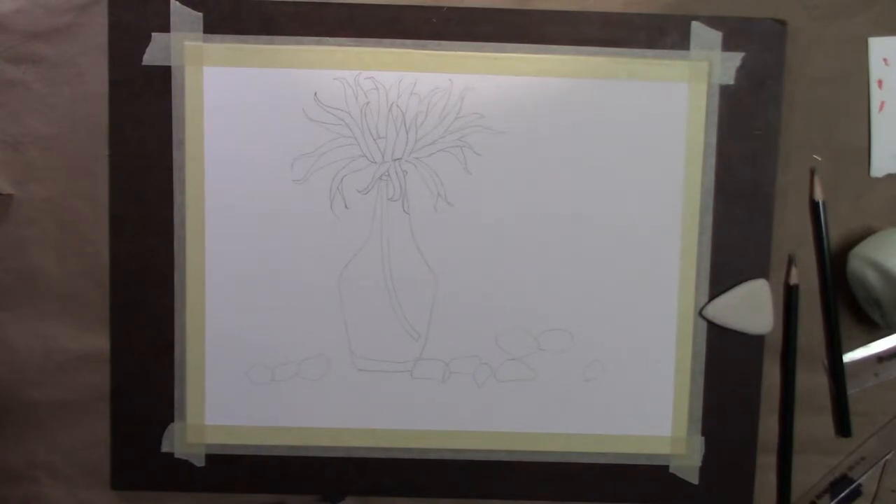I apologize — this spot should have been sped up a little bit more. I apparently left the camera recording when I meant to stop it, so there's a whole lot of footage of just a drawing sitting there being a drawing.